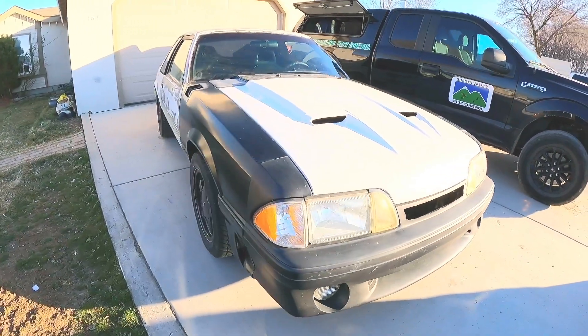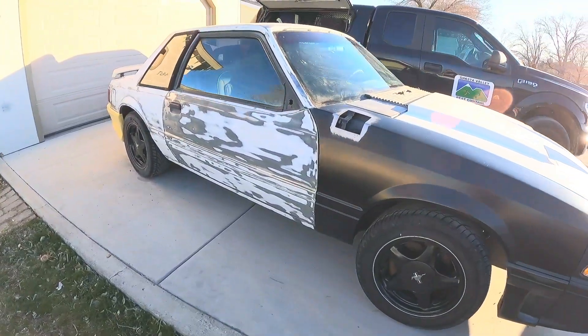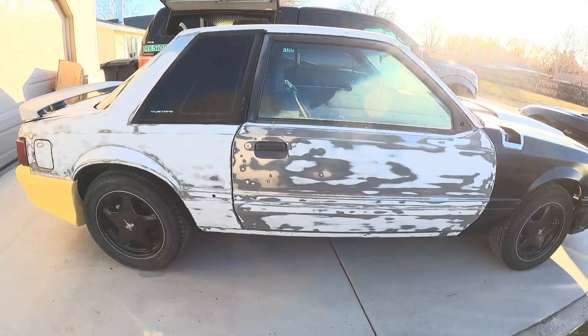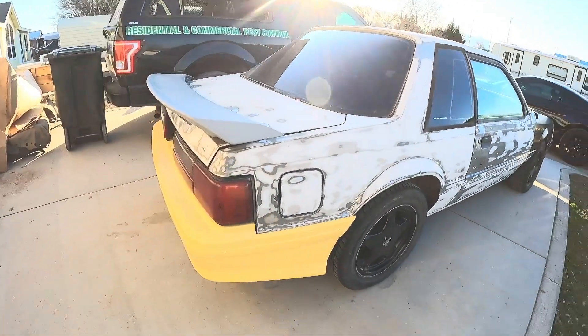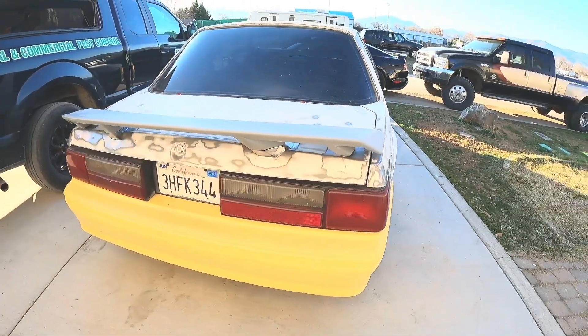Every time I broke something, I would replace it with something stronger. So there's quite a bit of modifications that have been made to this vehicle. But now the focus is going to be on making the car pretty, because it's never been pretty. We're going to paint it.